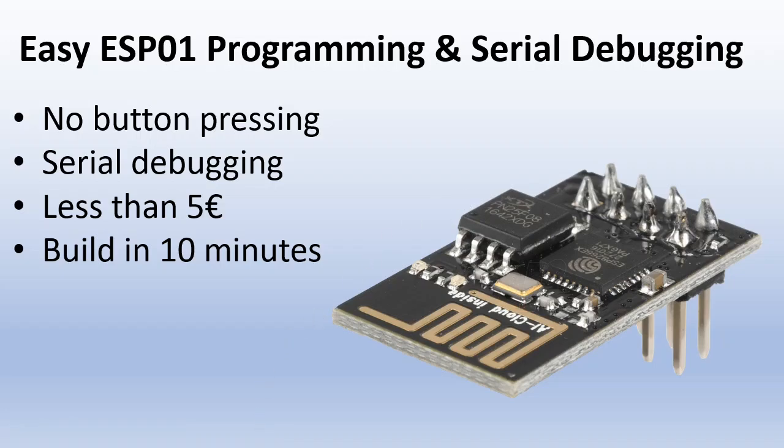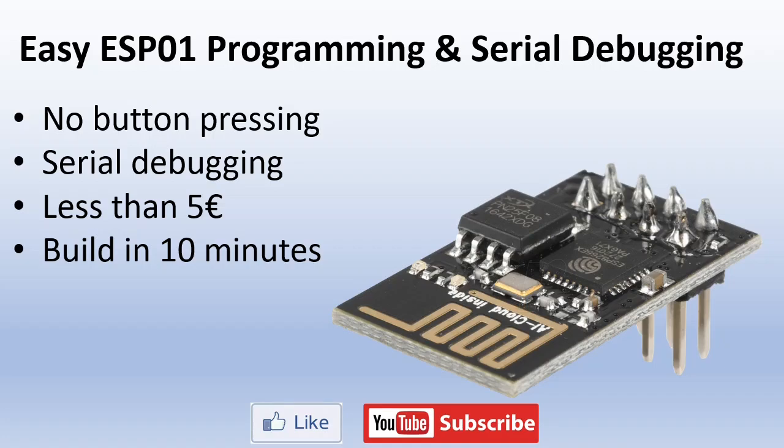So this idea of Mika Kurkela was very smart — it makes the ESP01 modules much easier to use. I will leave a link to his video in the comments and also a link where you can find how to set up the ESP8266 in the Arduino IDE. If this video was useful for you please like and subscribe, and leave your experiences and tips in the comments.